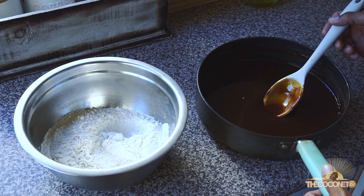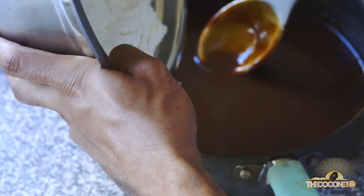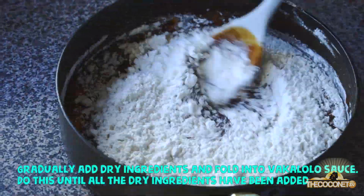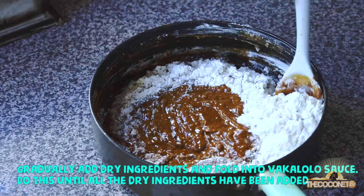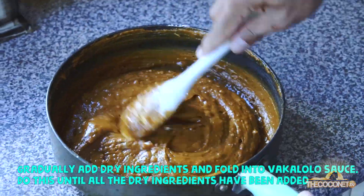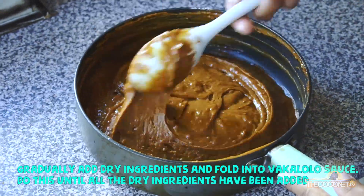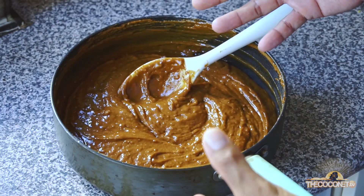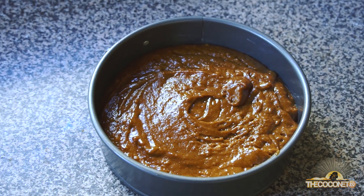Now that our vacalolo sauce is cool, we'll gradually add in our dry ingredients. Once everything is mixed in, you're going to put this into a greased six-inch cake tin.